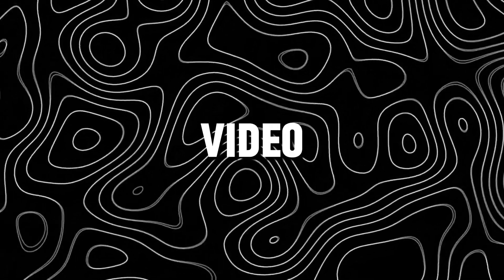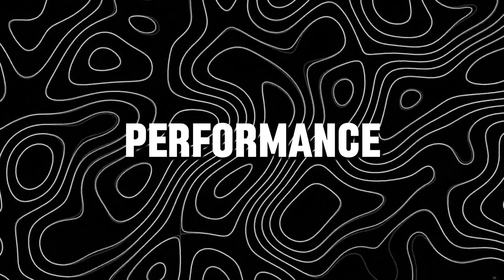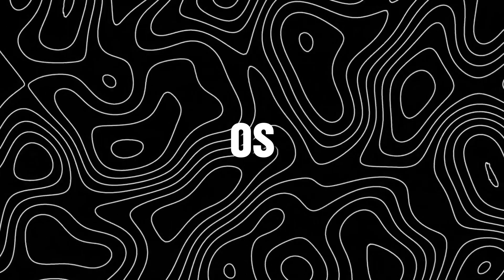Hey guys, in this video I will be showing how to enable performance mode on any HyperOS device.